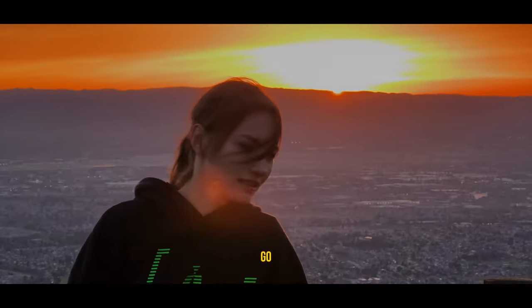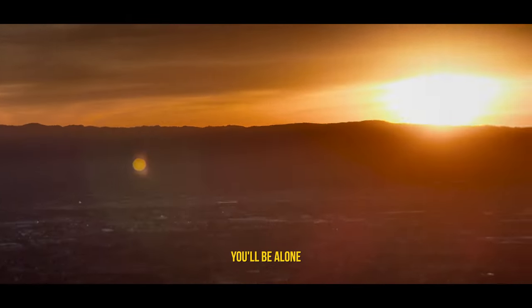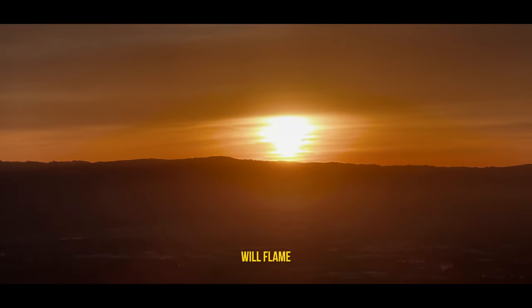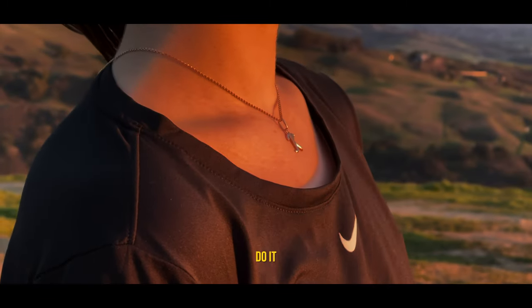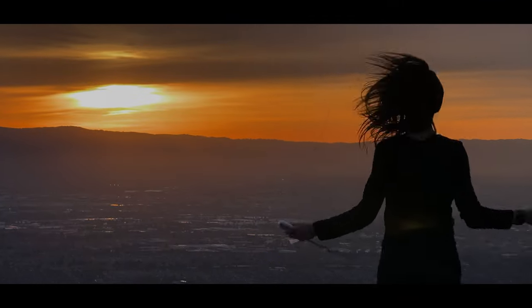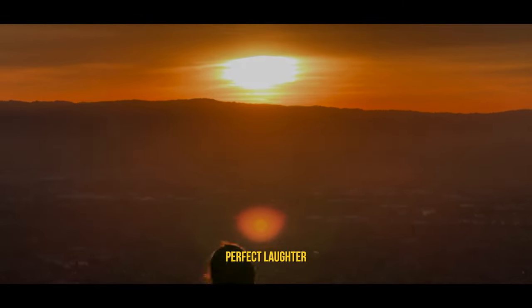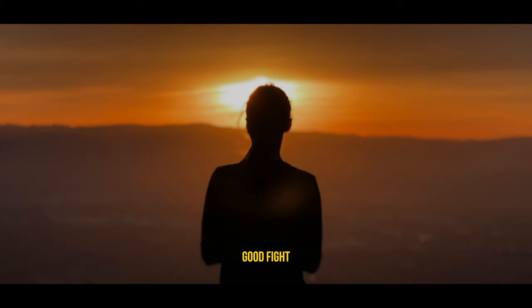If you're going to try, go all the way. There's no other feeling like that. You'll be alone with the gods and the nights will flame with fire. Do it — all the way. You will ride life straight to perfect laughter. It's the only good fight there is.